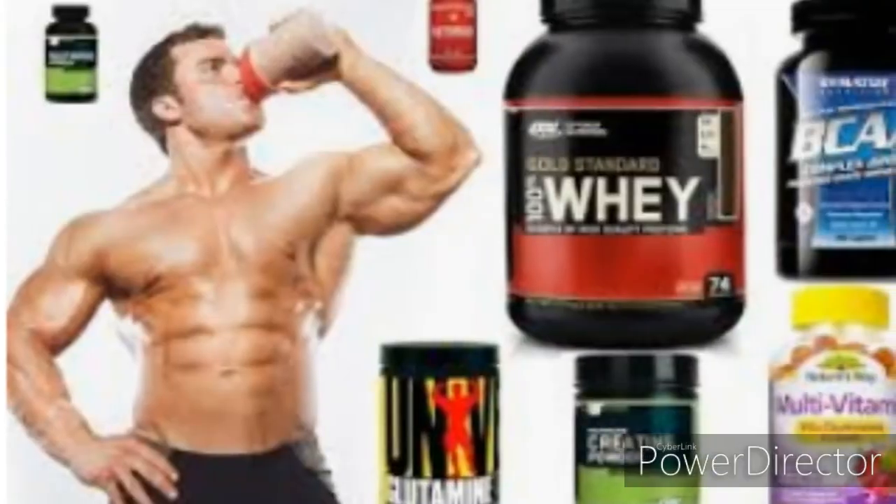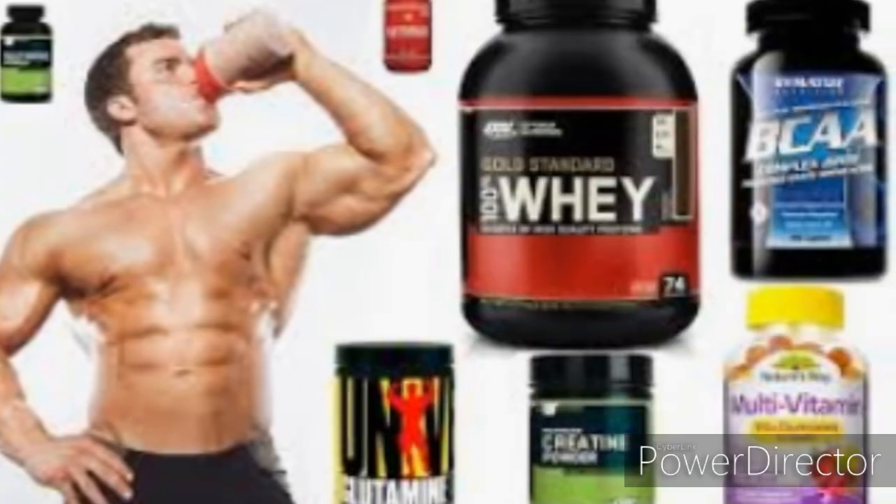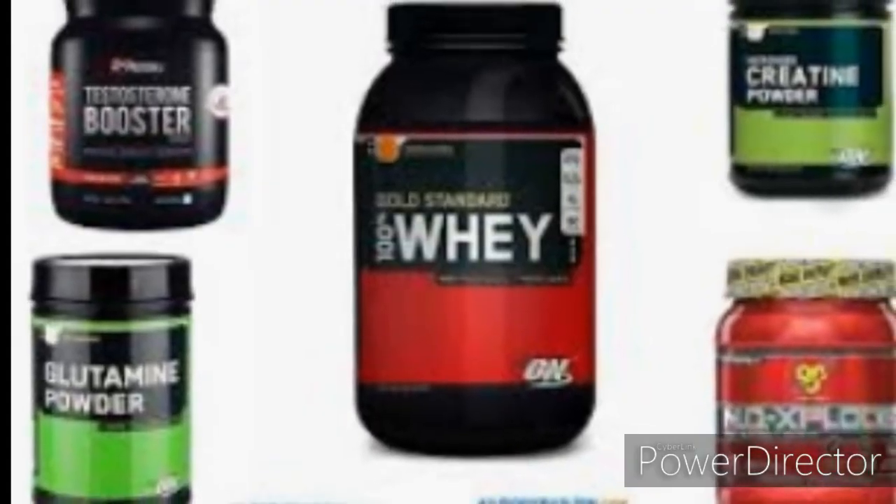Hello guys, I am going to talk about this video about kai kyan and medicines.